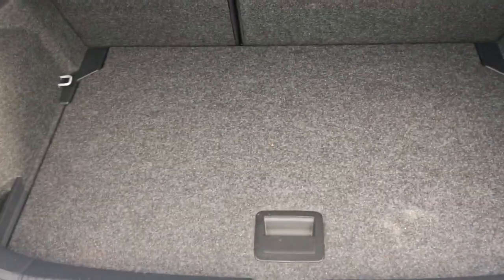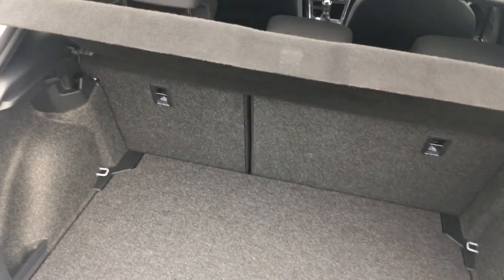If I open the boot, we'll have a look at the space situation in here. I've got a good sized boot. There's not much of a load lip either, so it's nice and easy to get in there to slide in heavier objects.